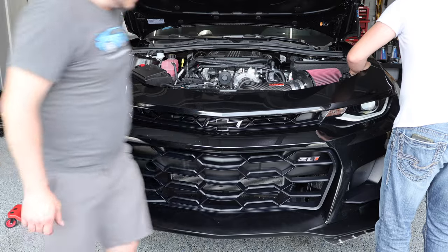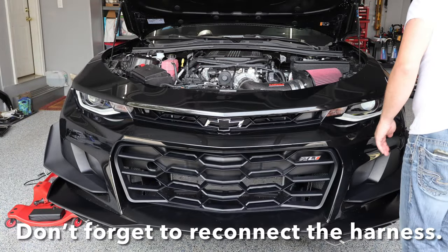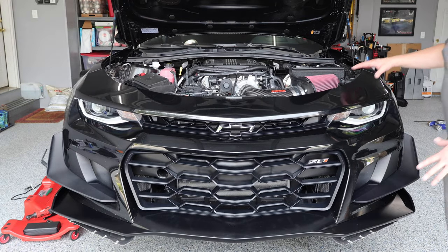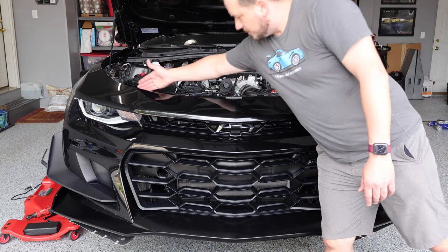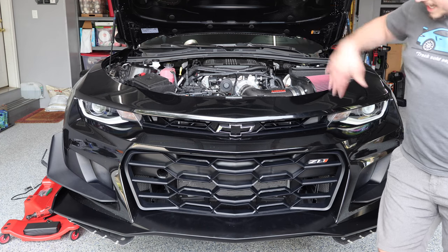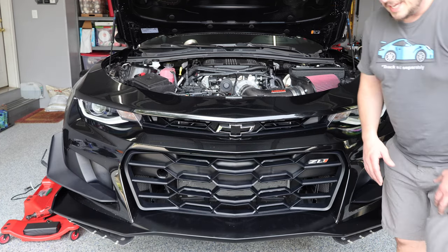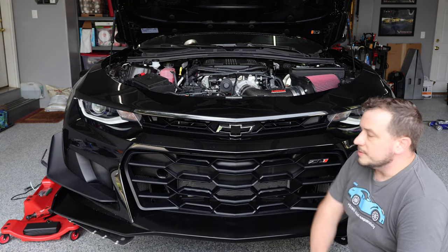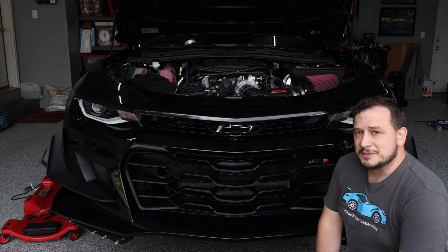We've got this side in. Now that we have the front bumper temporarily set back on, we need to go ahead and get all the bolts screwed back in at the top, underneath, and the fender liners, and all of that. The next time I come back, this car will be on the ground and we'll see how it looks all set and complete.